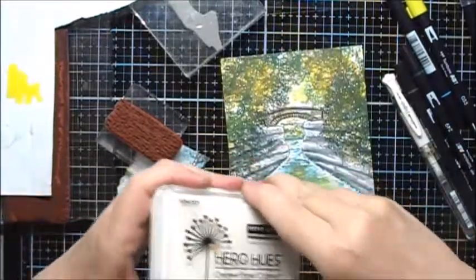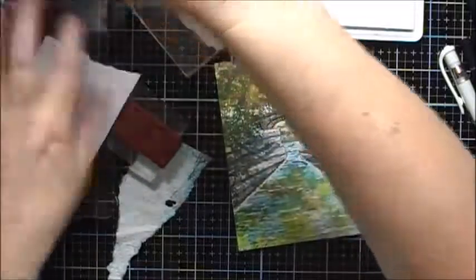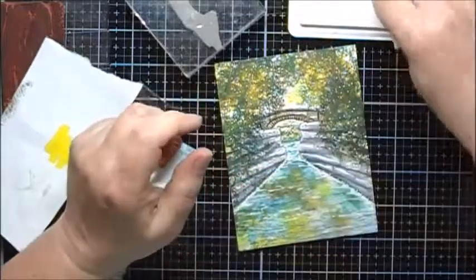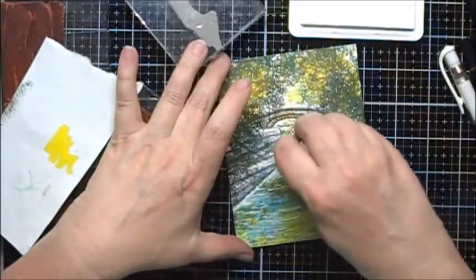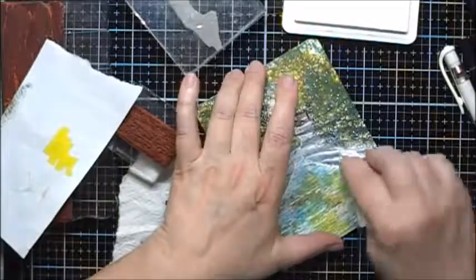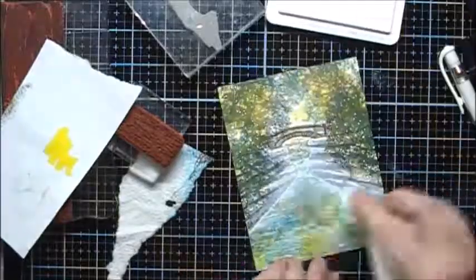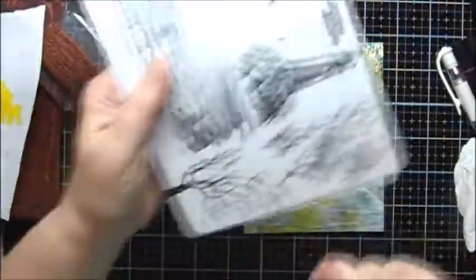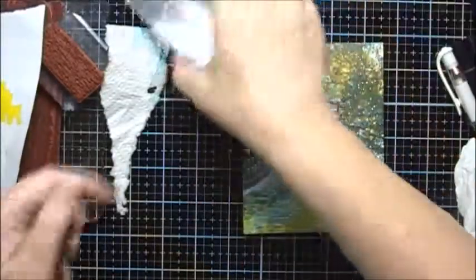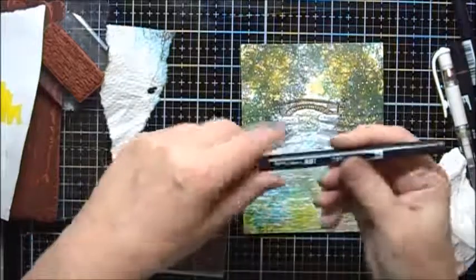Now I'm going to use some Hero Arts Unicorn White Pigment Ink, and I'm just going to use a wadded up piece of paper towel and just add a little bit of mist. I'm going to use just the tips of this stamp right here, and I'm going to color it with the 249.